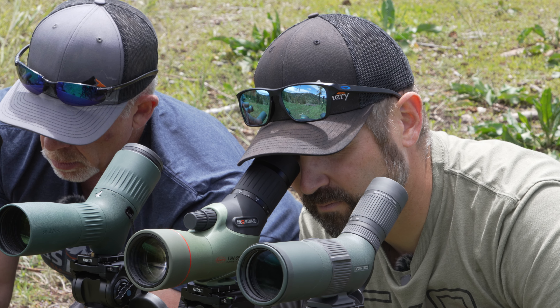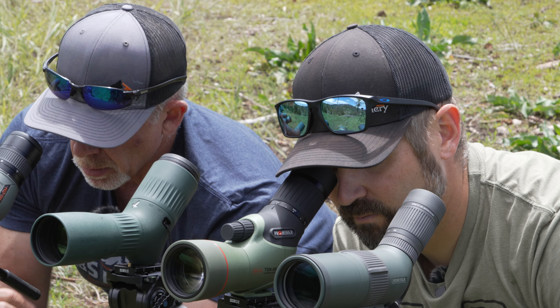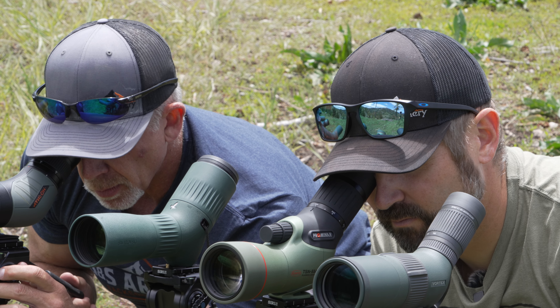Overall this has been a fantastic little spotter — we're doing some comparison testing right now and it's really doing well. As backpack hunters, it's small, lightweight, and performs really well. If you have any questions on this spotting scope or anything else, give me a call at 208-495-4222. Thanks for watching!